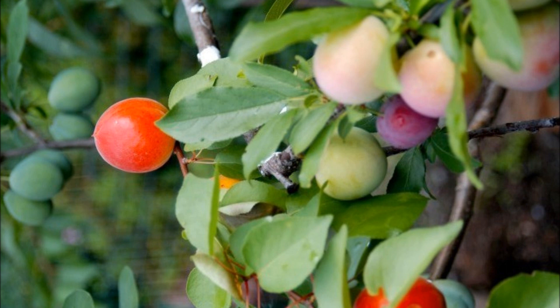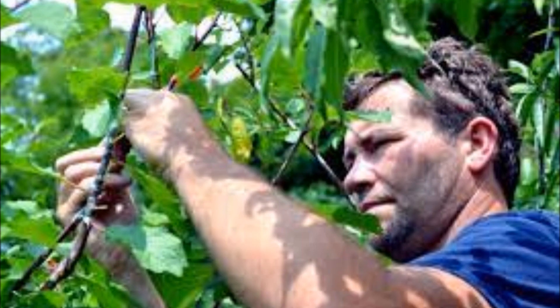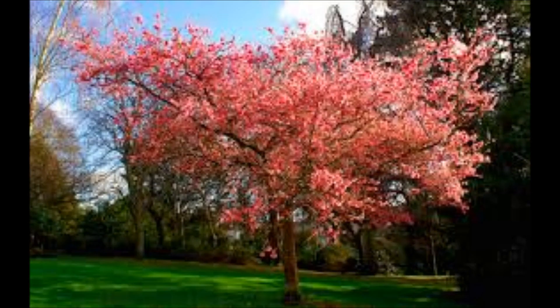I am talking about the incredible tree of 40 fruits. A tree of 40 fruit is one of a series of fruit trees created by Syracuse University Professor Sam Van Aken using the technique of grafting. In a magical form of art and nature, he has created a living fairy tale tree that blooms in multiple colors and produces 40 different kinds of fruits and nuts.